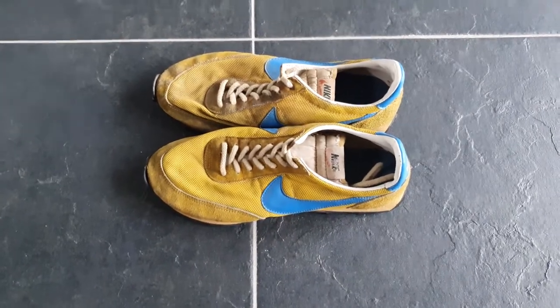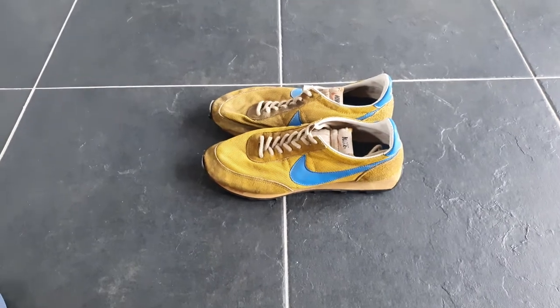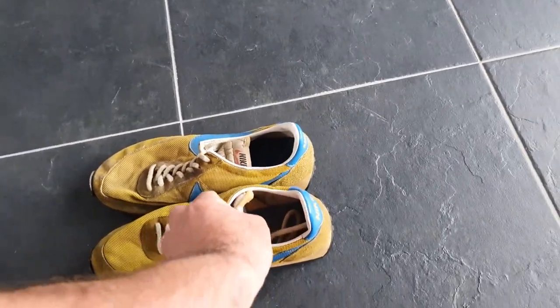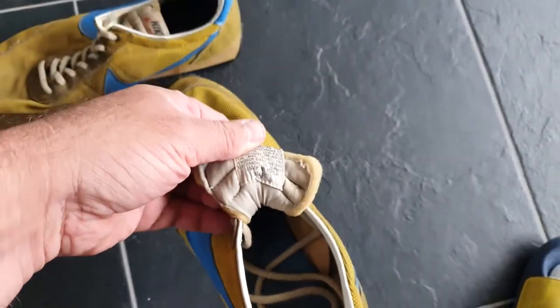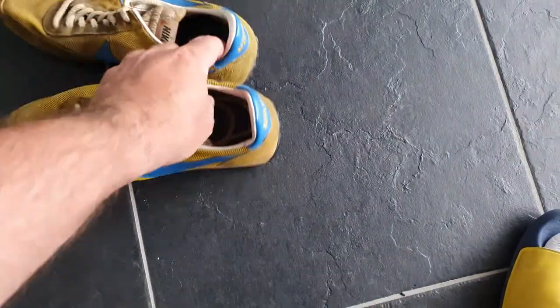Here's a very nice old-school vintage pair — Nike Waffle or LDV, I don't know exactly — but they are really cool. I'll make some pictures at the end with details.